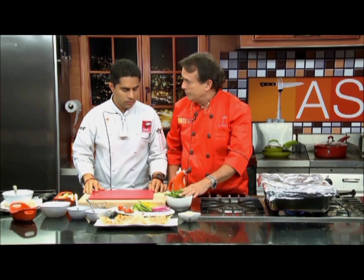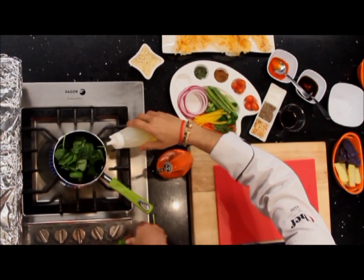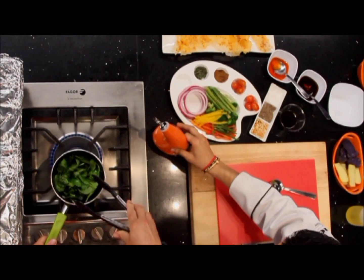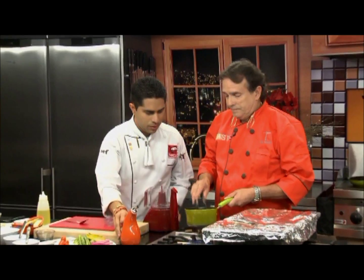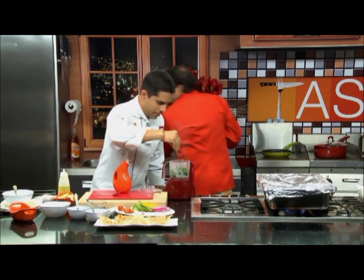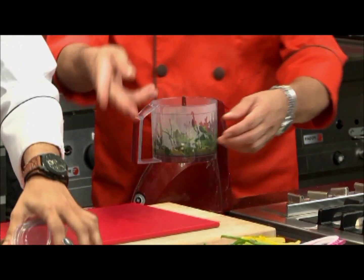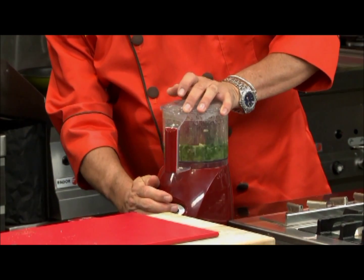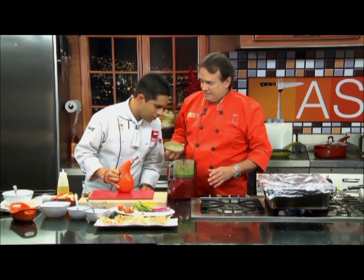We're going to make a spinach puree today to form the base under our duck. This is ordinary simple spinach. I'm going to put it on the fire with just a touch of oil. It's gone right down to half already. I'm going to add a little bit of vegetable stock — you can use any stock you want. I'll add a little bit of salt and black pepper, and then process this into a complete puree. Let's have a look — oh yeah, that looks really nice!